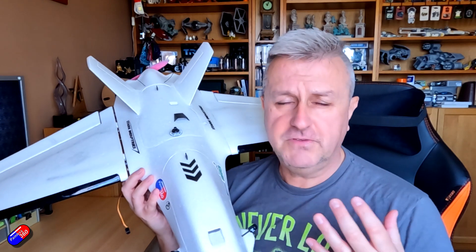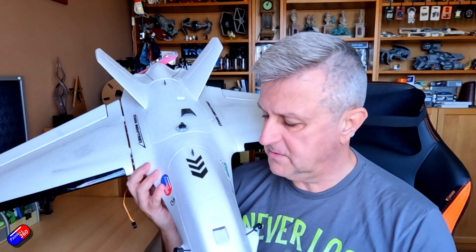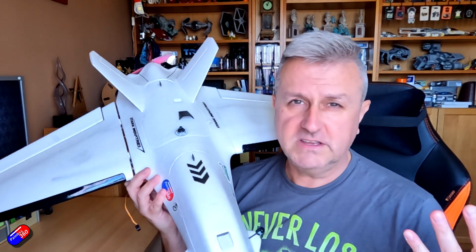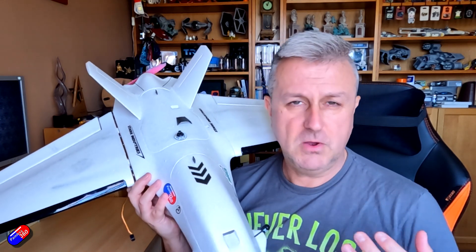I'm making this video for those of you that get in touch — about one person every two weeks — saying they finished their build and the throttle isn't scaling properly, or when they arm the model and raise the throttle the prop isn't moving but it all works in configurator. It'll be auto launch: either turn it off, keep it permanently enabled and wiggle the elevator or aileron to cancel it, or just be aware that that's actually how it's supposed to work.